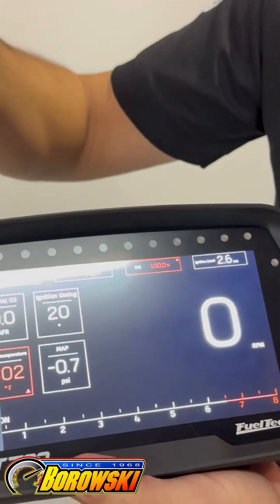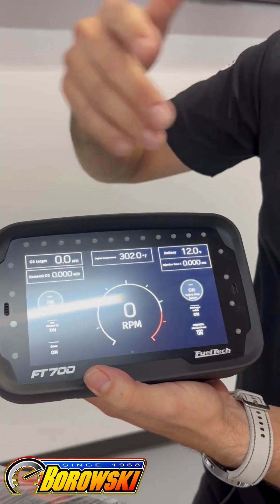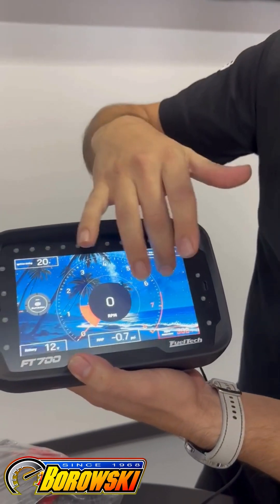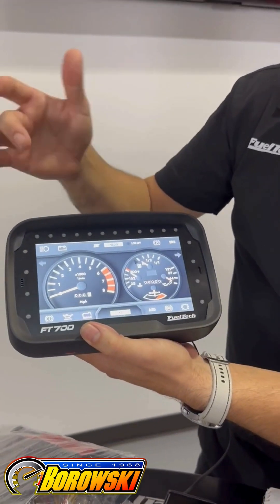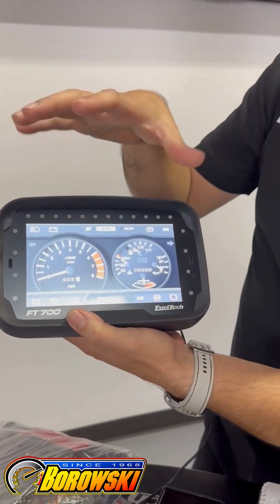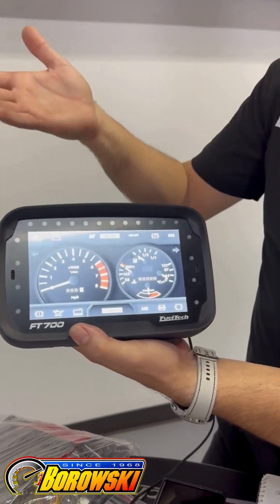Getting into the menu to customize all the display the way that you want it. Do you want to put a picture as a background? You can. You want to retrofit maybe your old style dash to make it look like something more flush into your vehicle? You can do it.